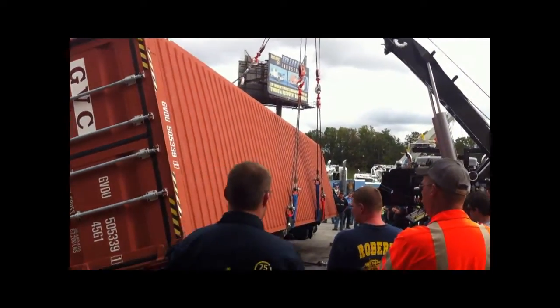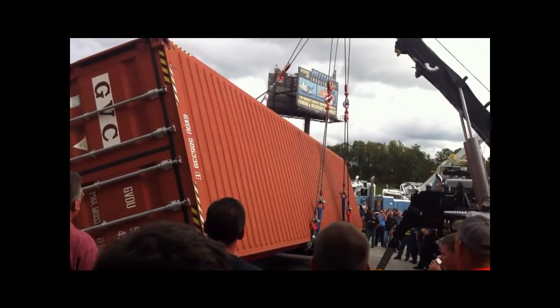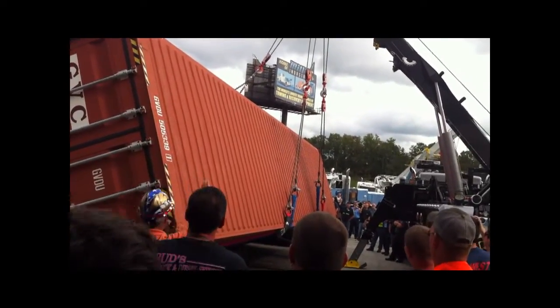Now remember, if you take a look from the front or from the back, the chains are hooked up here. What do we have? We have a nice U.